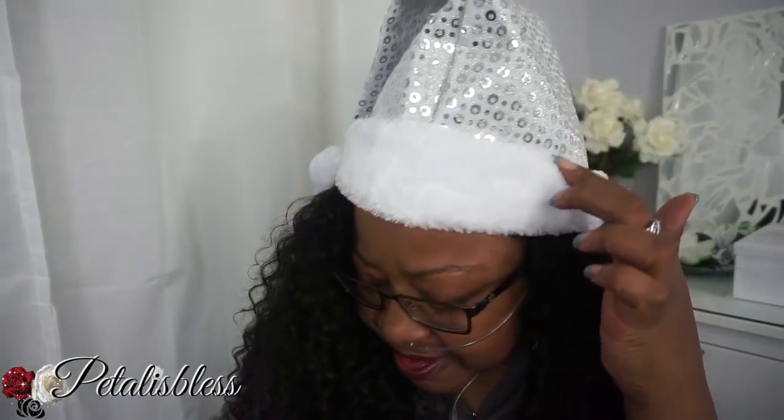It's giveaway time again! This is our Christmas giveaway, and for this one I will have five winners — yes, five! It's Christmas! I have my blinged-out Santa hat on. The giveaway runs from today, December 2nd, until December 9th.